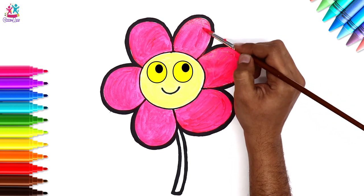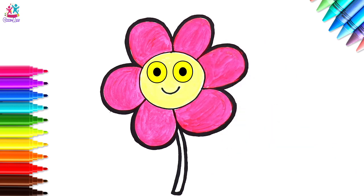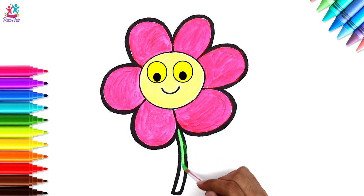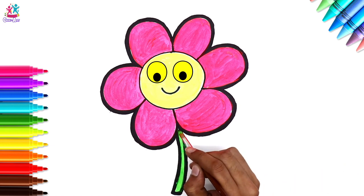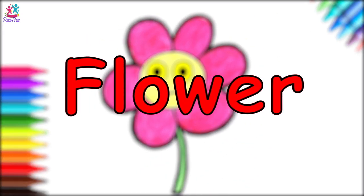We've done the petals — good job! Time for the stem, and it's going to be green of course. You can even draw and paint some leaves on it if you want to, maybe the grass below. There you go — well done! You drew and painted a flower!